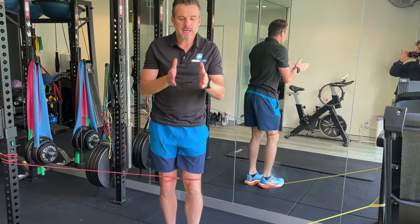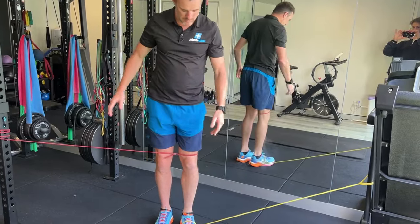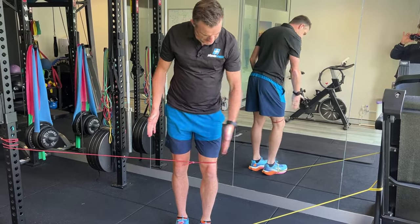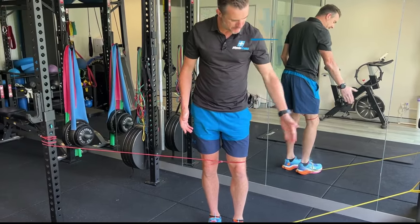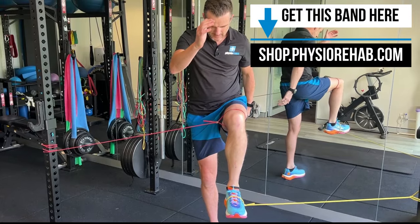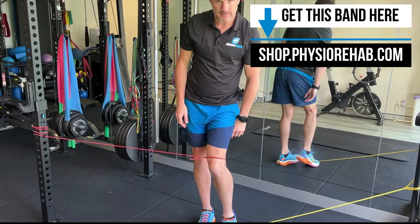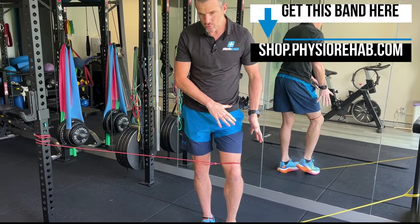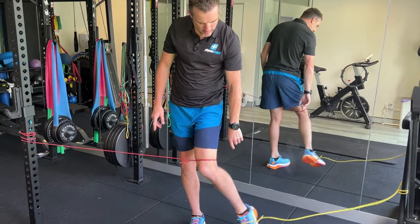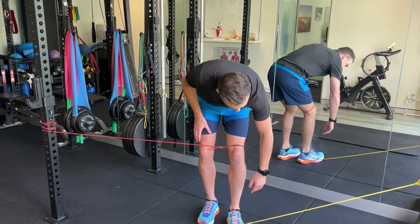Now what they're going to do is work on their movement pattern of the swing phase — the same phase they're having problems with, where that knee was rolling in and their foot was rolling out. With enough tension on both sides, enough foot tension and enough tension at the knee, when they come up into that movement, this band is challenging them and pulling their knee in — it's trying to make them do the bad stuff. And this one is trying to pull their foot out — also trying to make them do the bad stuff.